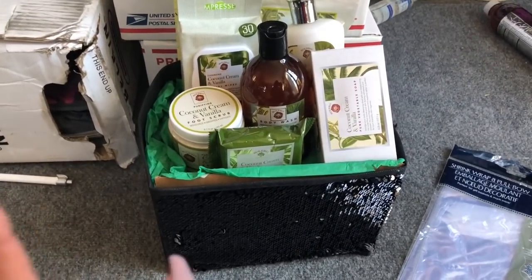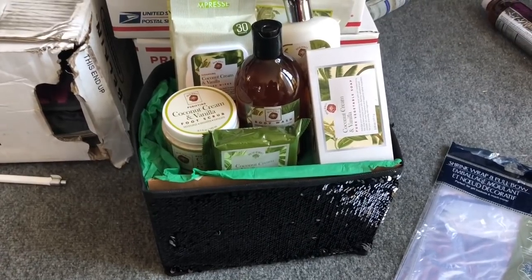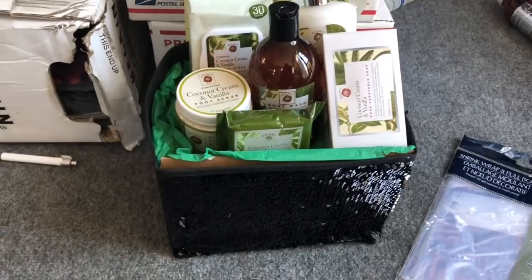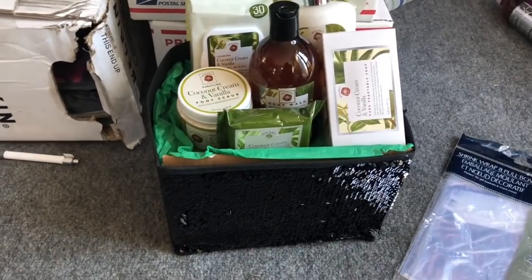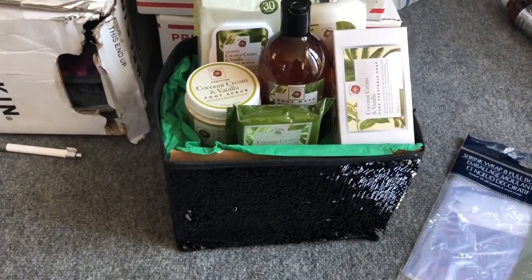This is a nice spa gift you can give to a mother, an aunt, a niece, somebody at work, or a co-worker. If you don't have a lot of money, this is a nice gift to give to somebody. Let me figure out how I want to shrink wrap it, and then I'll show you guys how I do it.